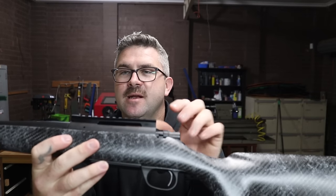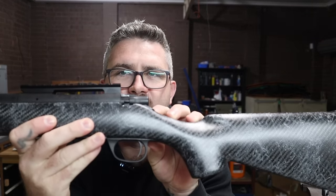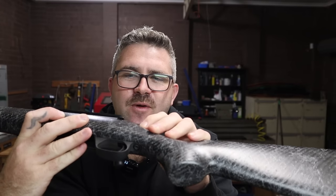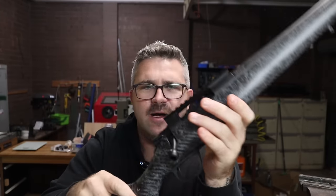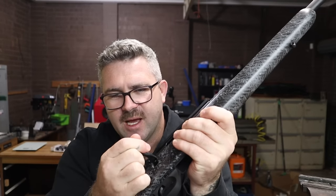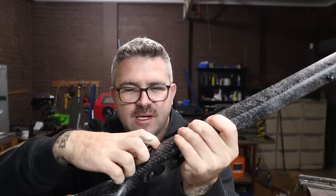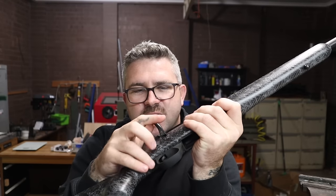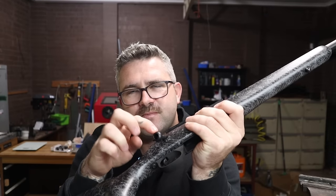I've seen other reviews saying the stock inletting is a bit poor, so I'm going to disassemble this rifle to have a look. On first inspection, the action isn't really sitting down fully in the stock — though I think that might just be how the stock is profiled. One thing I noticed is that when you close the bolt, you can actually hear it touching the stock — that knocking noise is the bolt handle hitting the stock, not the bolt handle coming down fully onto the action where it's supposed to sit when locked. It's probably not far off, and there's a tiny ledge in there I can see which is probably where it's touching — that needs to get sanded down.